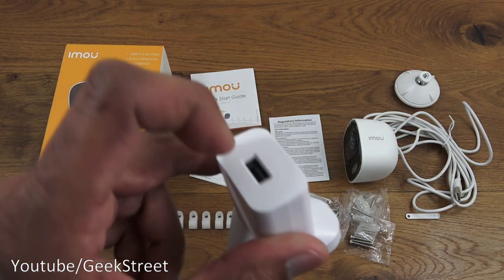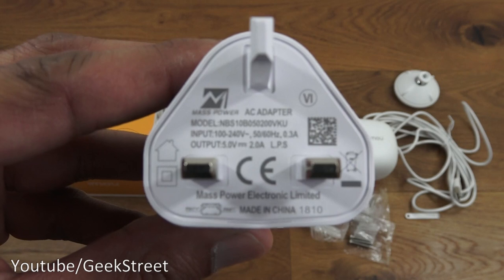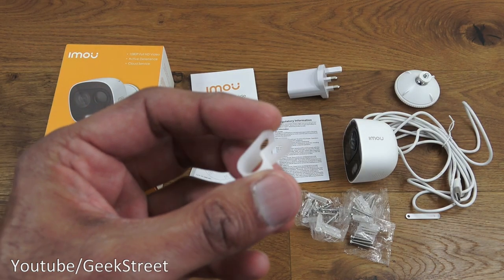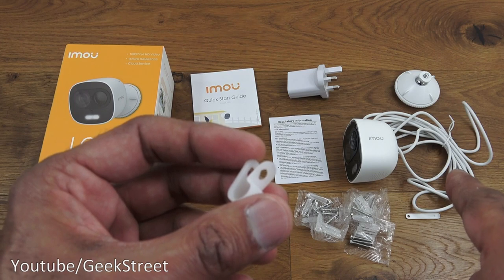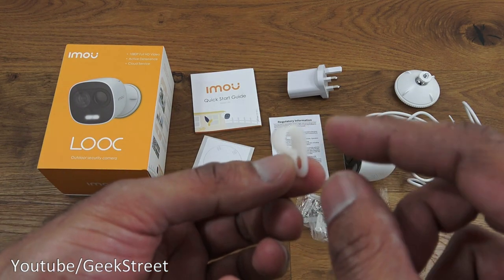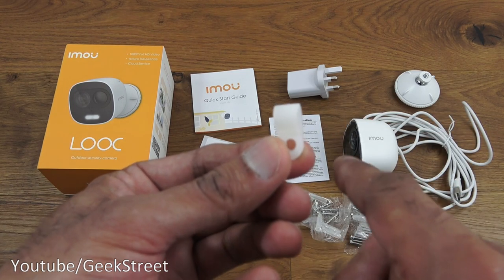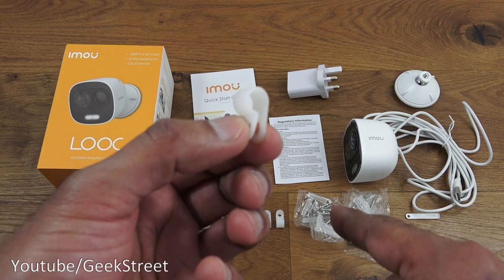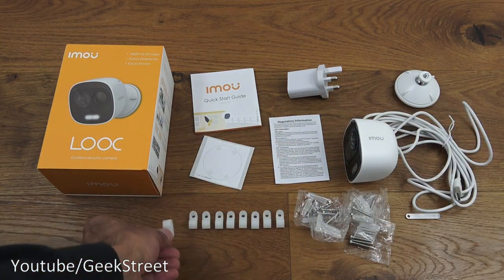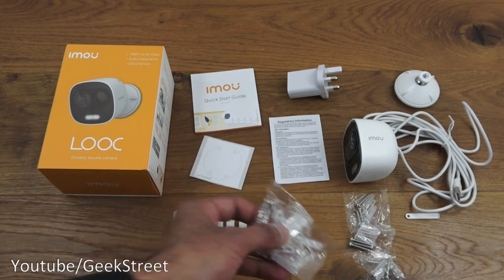Next you've got a power brick with a USB connector on one end and an output of 5 volts 2 amps. Then you've got cable clips for managing the cable — the camera has 2.7 meters of cable, so there's plenty. These clips let you tidy it away on a wall. You get nine of these clips, and there are also bags of screws and raw plugs to accommodate installation.